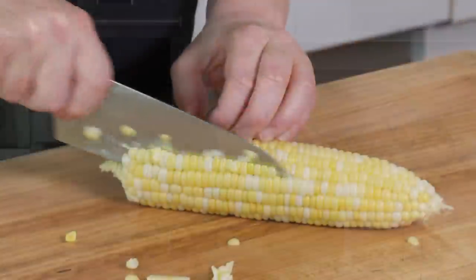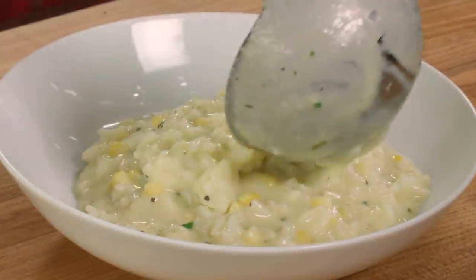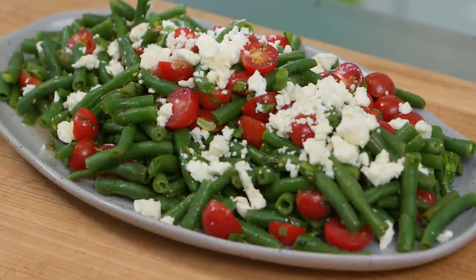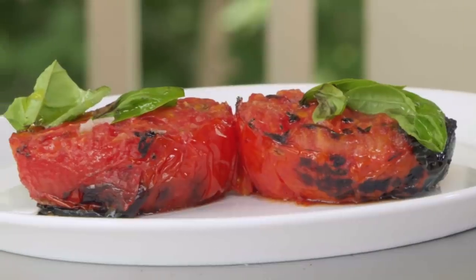Welcome to America's Test Kitchen at home. Today we're showcasing the best of the farmer's market. First up, I'm going to make a silky and sweet corn risotto. Jack gives his tips for buying and storing summer produce. Elle's making a refreshing green bean salad, and Dan is grilling the summer's best tomatoes. We've packed a lot into the show today, so stick around.